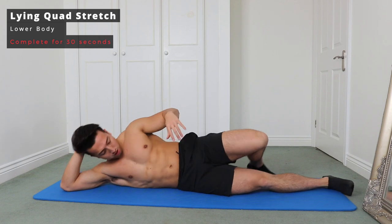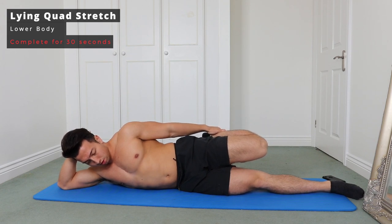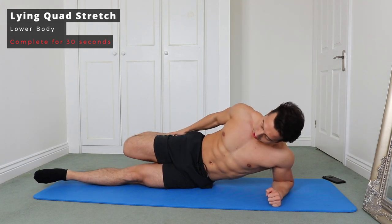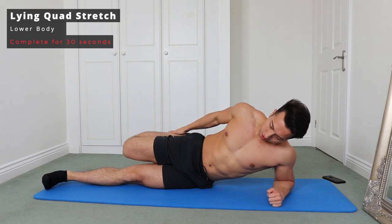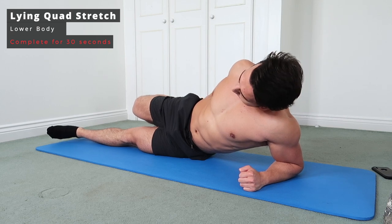Next up is a lying quad stretch. Lie down like you're sunbathing and then get that heel up towards your bum, pulling up on the top of the ankle to stretch out that quad. Try to keep those knees together to ensure the stretch is in the quad and not coming through the hip. You can also prop yourself up on the side of your forearm if that's more comfortable — just keep those knees together and pull that heel towards your bum.